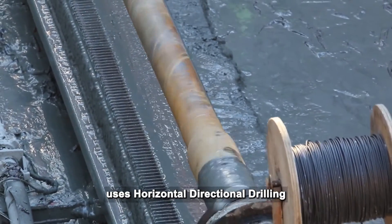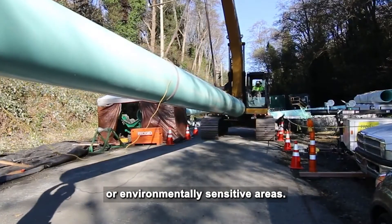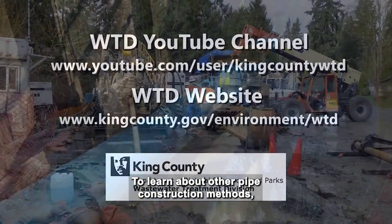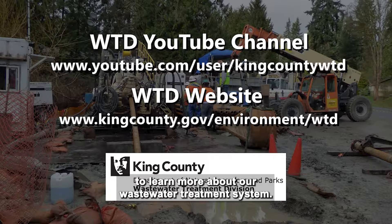King County Wastewater Treatment Division uses horizontal directional drilling to install pipes in busy, populated, or environmentally sensitive areas. To learn about other pipe construction methods, visit our YouTube channel. You can also visit our website to learn more about our wastewater treatment system.